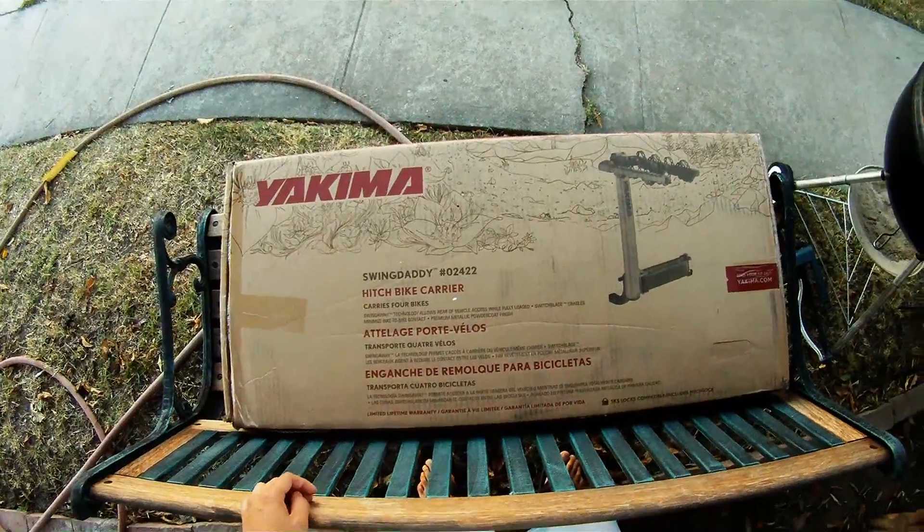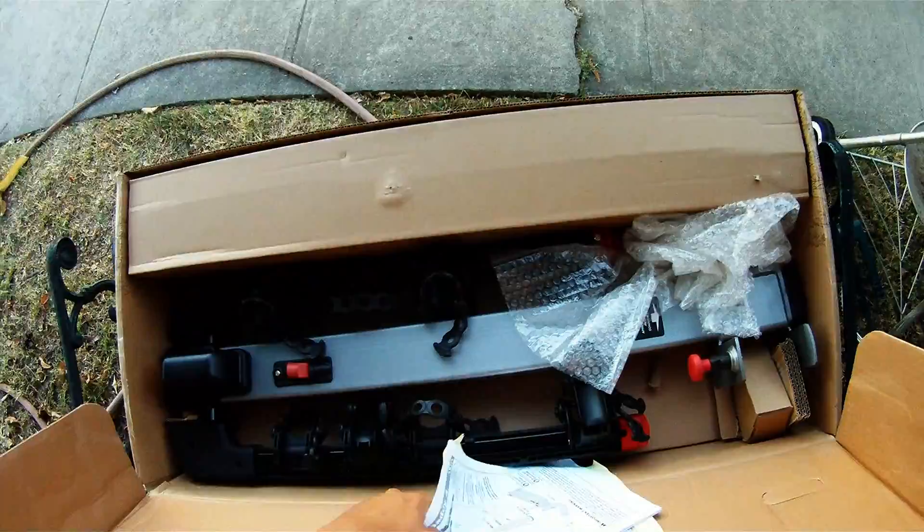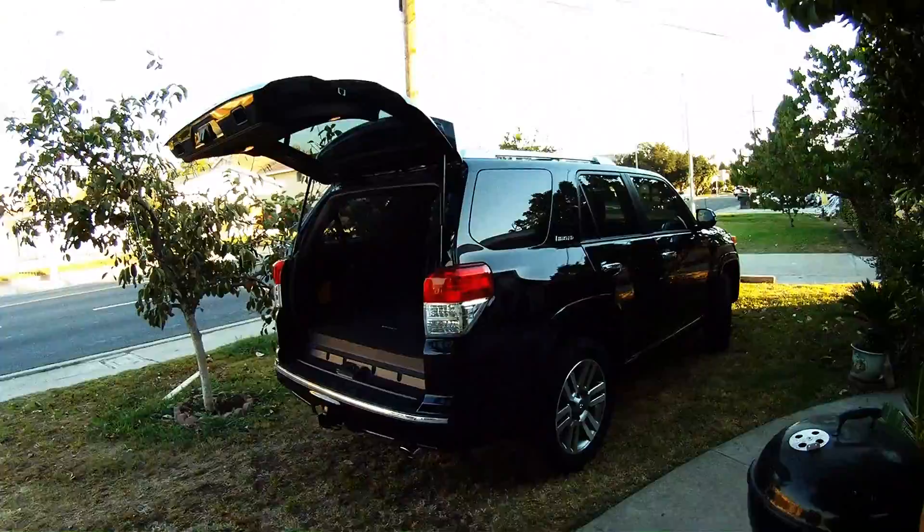So this is the Yakima Swing Daddy hitch bike carrier. Everything's in place. Got my 2013 Toyota 4Runner Limited, black-on-black, and I'll be installing the hitch.